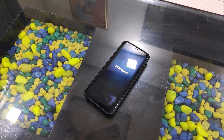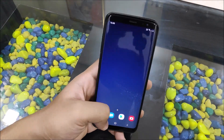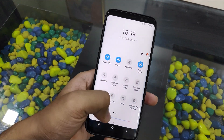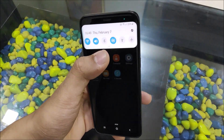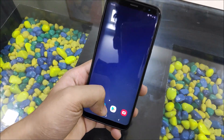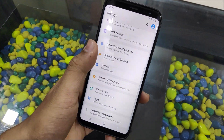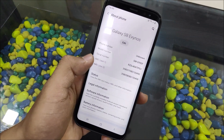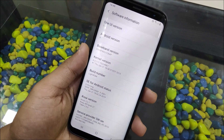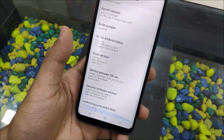The device has been booted, and I've been taking a look at the available features. There is nothing new but a lot of bug fixes have been done. Let's go to About Phone — you can see One UI version 1.0, Android version 9. The baseband is still not ideal because I haven't flashed any firmware.